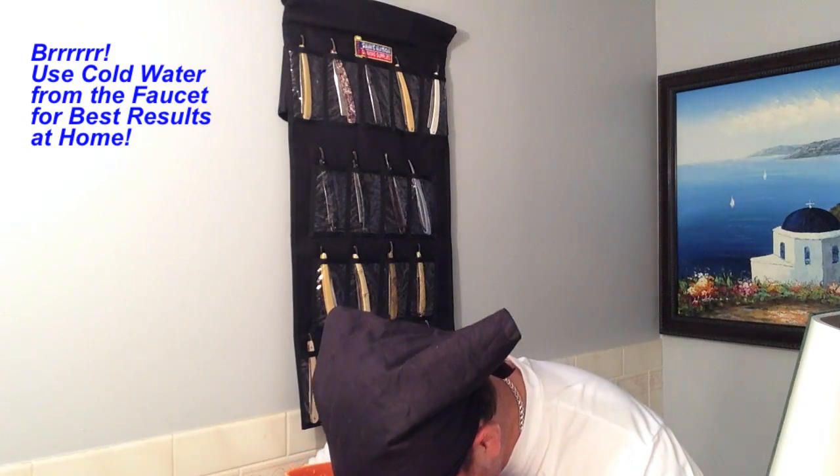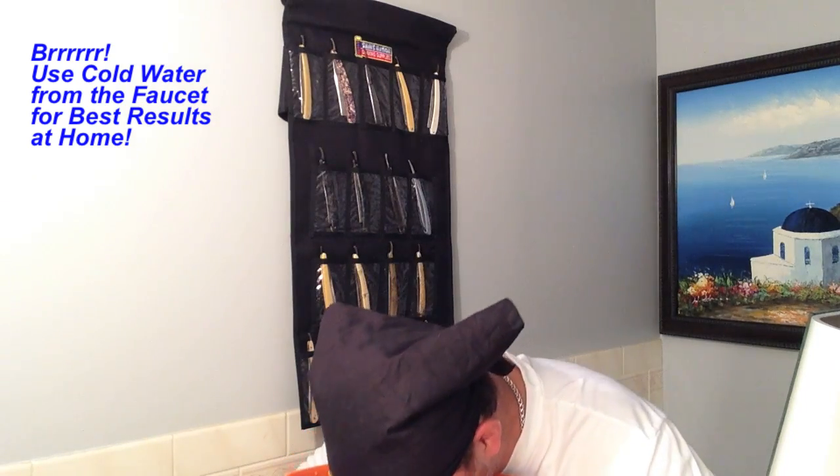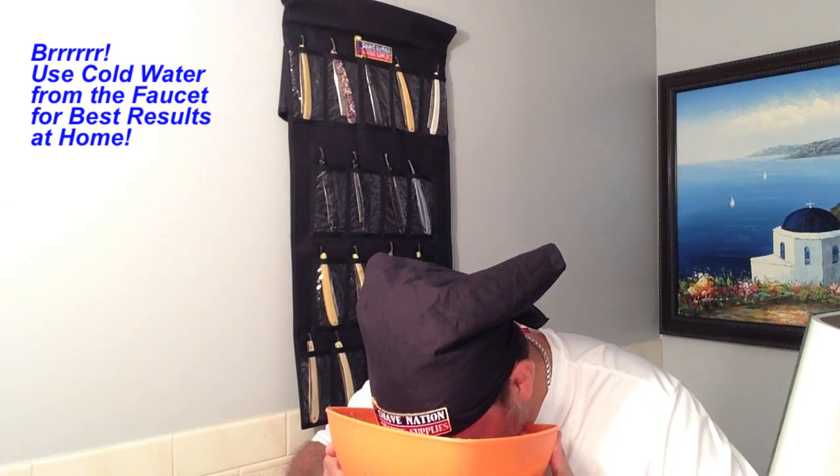It's cold. One more time. Okay, one more time. Okay, that's about it. My face is frigid right now.